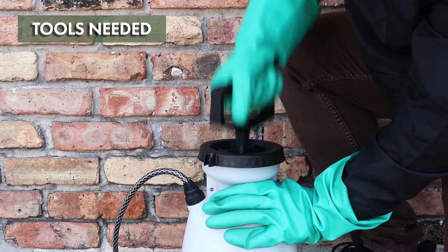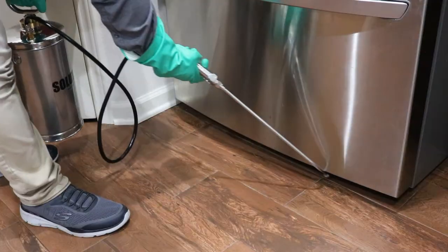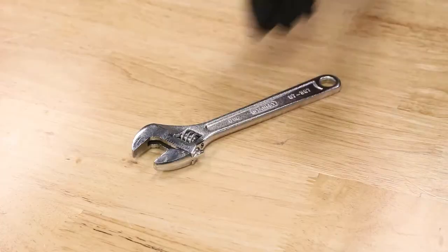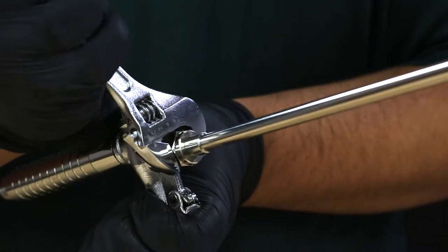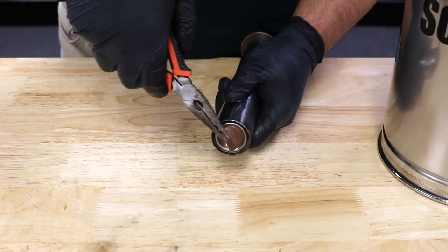There's the pump, the reservoir, the hose, the wand, and the spray tip. Some sprayers may require a crescent wrench to tighten specific connections, while others come fully assembled and ready to use. For cleaning and maintenance, you may also want to consider pliers.